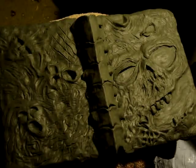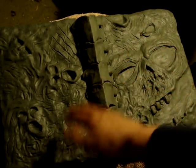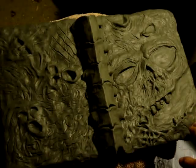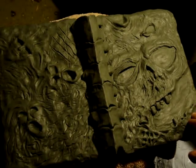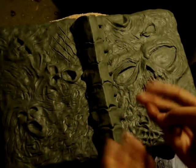For the actual sculpture itself, the final sculpture will have the front cover, the spine, and the back cover. These are sculpted bit by bit — you are going to sculpt the front cover first, then the back cover, and then the spine itself. So you will end up with three pieces.